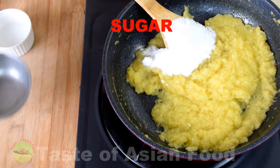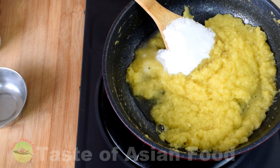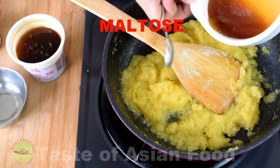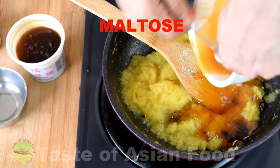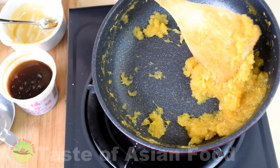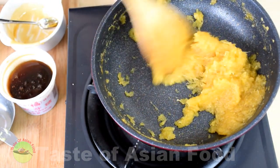Now add the sugar and lemon juice. Heat the maltose in the microwave until it becomes less sticky so that it is easier to pour into the pan. The filling is ready after it cooks down to a thick jam.